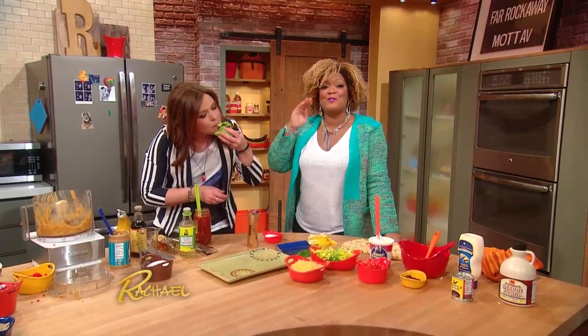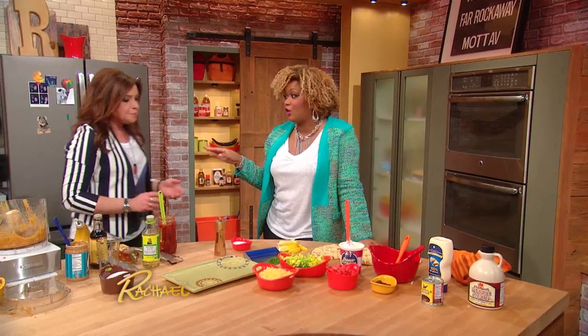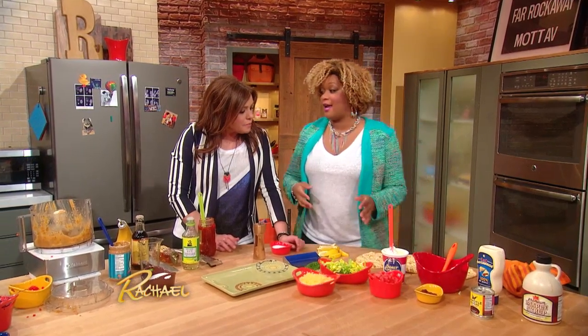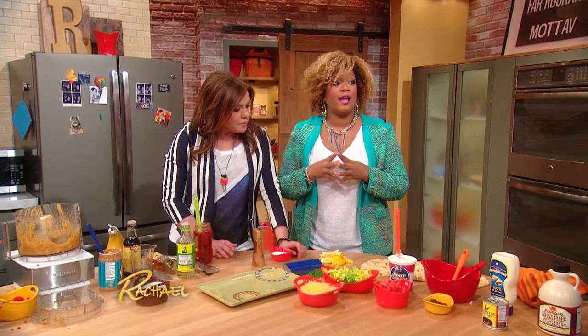So this is our final of our three no-cook dinners. We're going to make a maple BLT flatbread and we're not gonna cook. I just need one favor — is it okay that we call using the microwave not cooking?